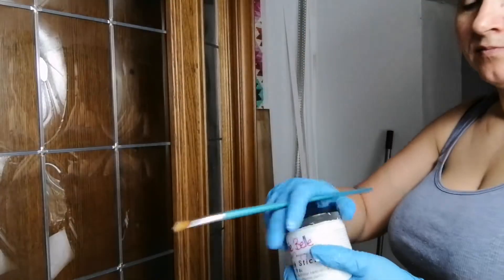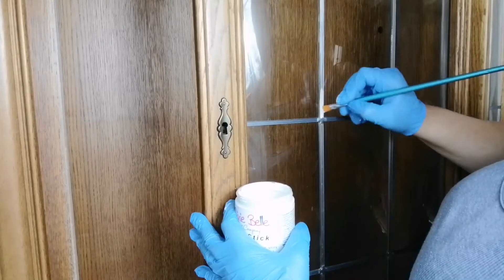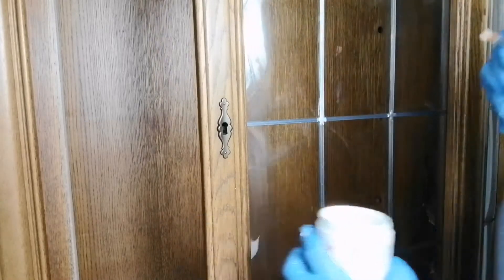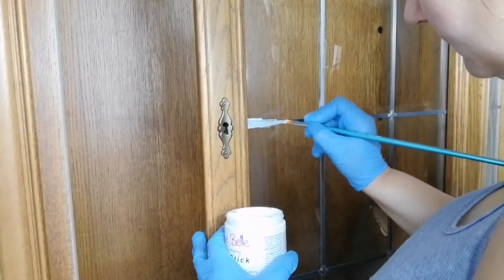I'm using Slick Stick by Dixie Belle as my primer for those metal bars on my glass. Slick Stick is a gripping primer and you want to use it when you want to paint over metal, over plastic, or over glass.